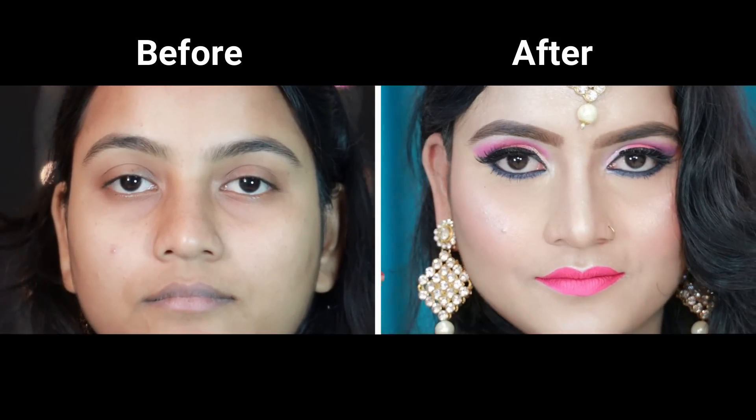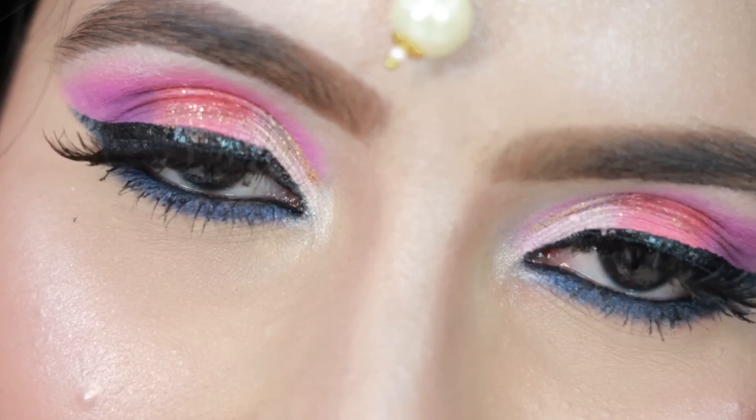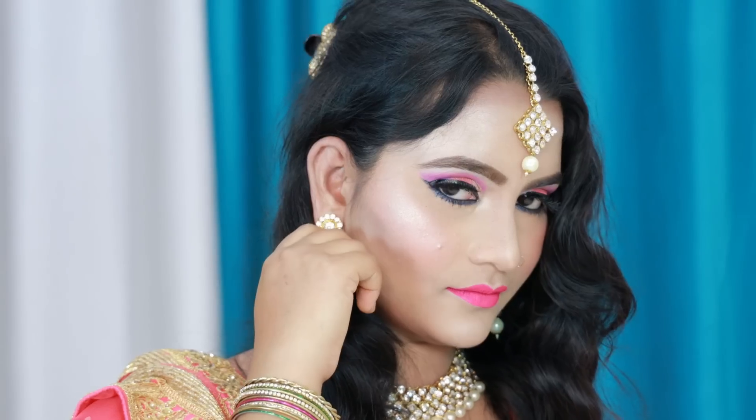Makeup complete! How did you like this summer special makeup video? If you liked it, comment and tell. How do you want to see makeup next? Please like this video, share it, and subscribe to our channel.